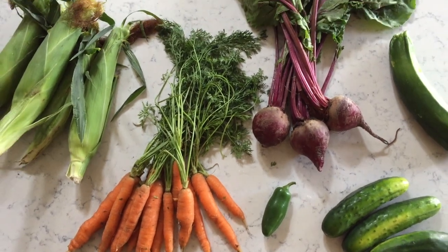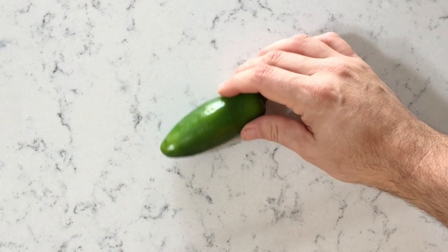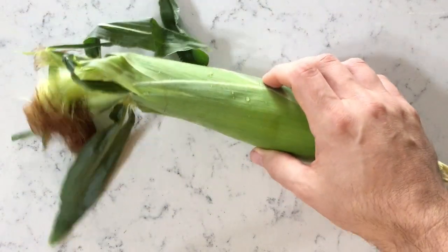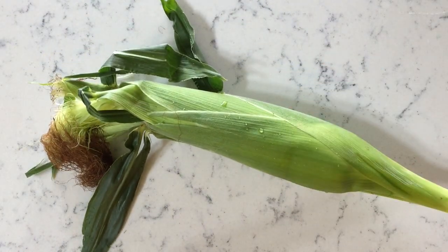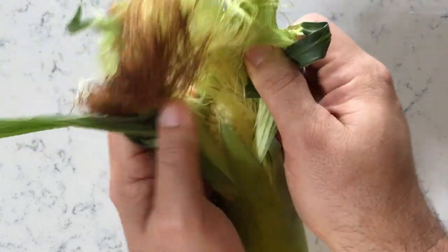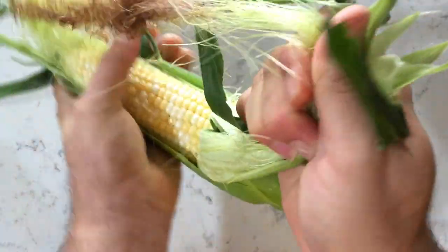This is my food haul from a recent trip to a local farmer's market, where I bought things like jalapeños that are so much more delicious when they're fresh than anything you'd get at a grocery store. And this corn — it's gorgeous. It's got great color, and when I pull it open it smells so sweet that I can't wait to cook it up and eat it tonight for dinner.